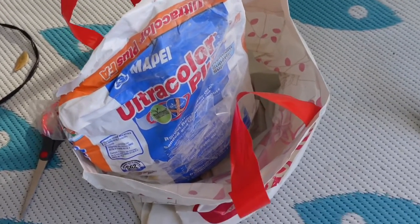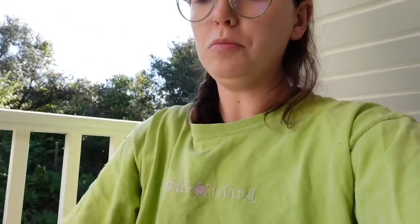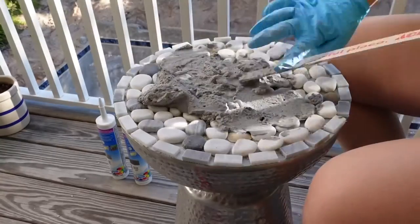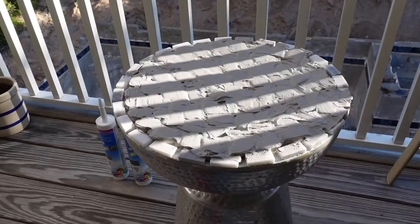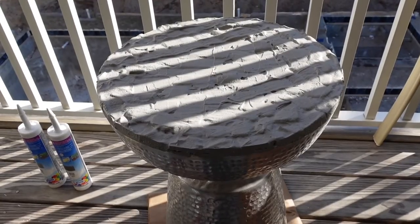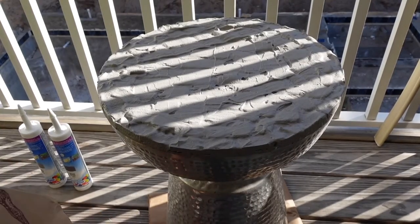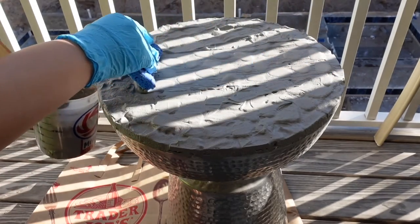I have this grout that I'm going to mix up in a plastic container for the table. Here's the grout all mixed up and I'm just going to spread that on the top of the table. From what I read when you're doing this, you want to spread it all over everything — don't worry about covering stuff up. It's important to do that to make sure you get it down into all of the cracks. The light is making it kind of hard to see, but I'm going to remove the extra grout. I think I did make this a little too wet, but you know, here we are.